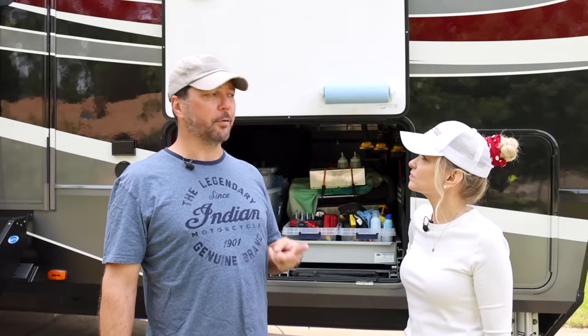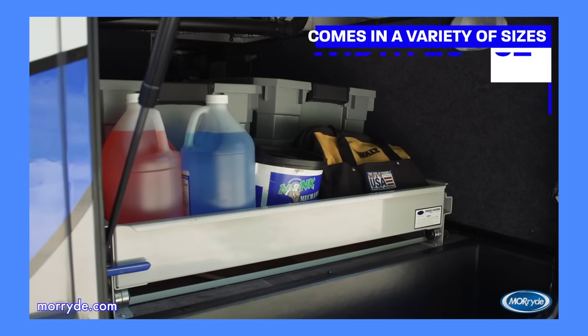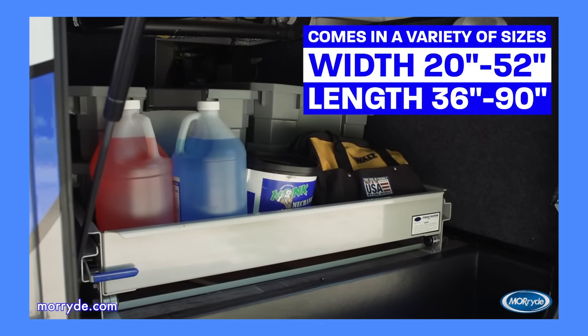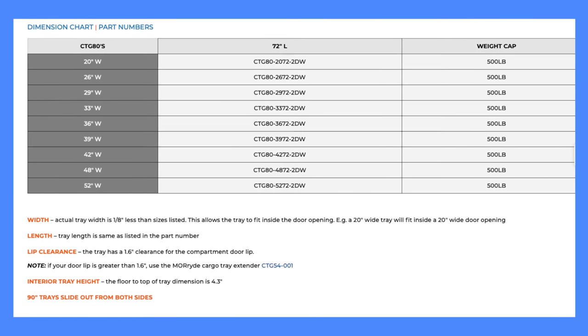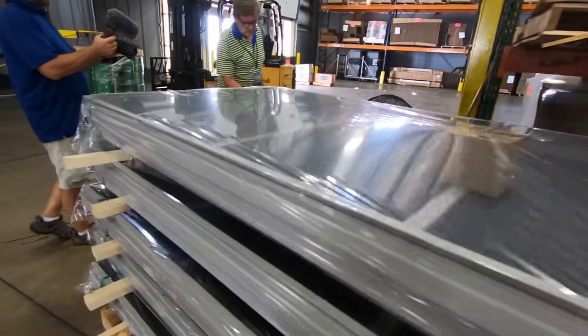They make these trays in really just two different kinds. The 60% kind — which is what we have — extends 60% and is rated for 800 pounds. They also make 80% trays, which is kind of crazy, but those are rated for 500 pounds because you're extending them much further. The 60% trays come in widths all the way from 20 inches to 52 inches, and anywhere between 36 to 90 inches deep. The 90-inch models can extend both directions. The 80% models are only 72 inches long and range in width between 20 and 52 inches — those are really going to be more for Class A's where you've got one coming out one side but it's really wide.